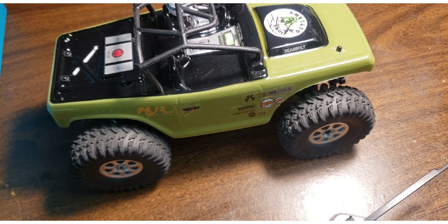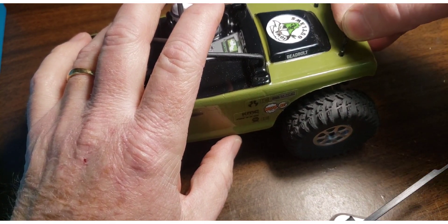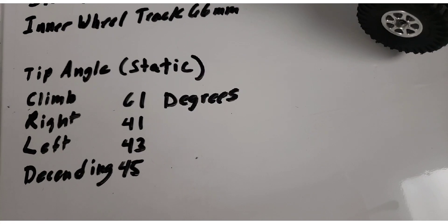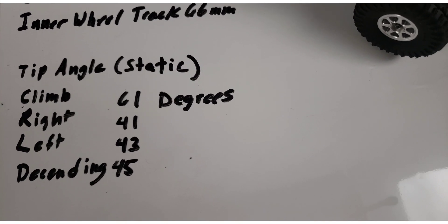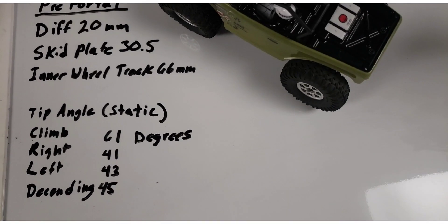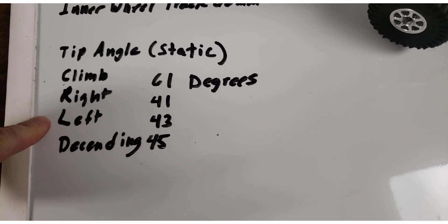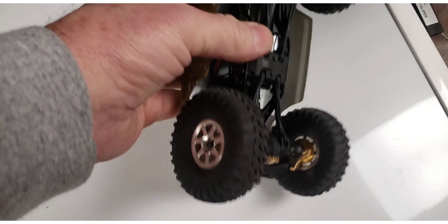Next I'm going to do some incline tests and find out where this thing tips over. Your results may vary slightly on all of these because you build your rigs differently than I do. These are the relevant numbers for this vehicle. I had the car sitting in one place and started tipping it on my yellow clipboard. For the steepest climb and during climbs it tipped over at 61 degrees; right lean 41, left lean 43, descending was 45.